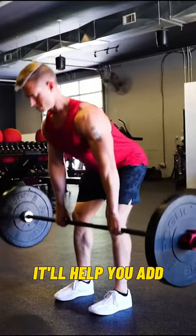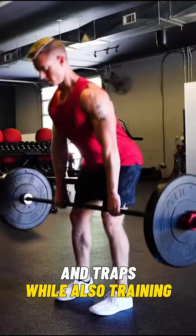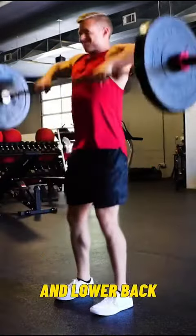This builds an X-shaped physique. It'll help you add tons of muscle to your mid-back, rhomboids, and traps, while also training your hamstrings, glutes, and lower back.